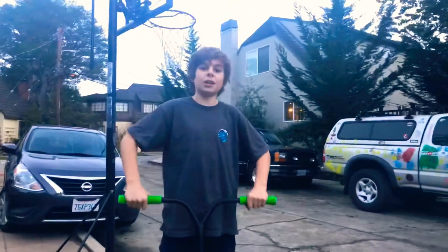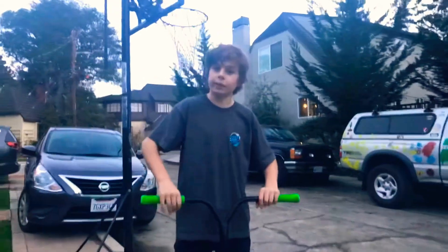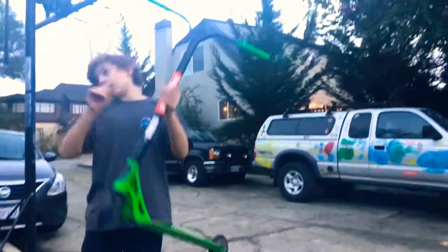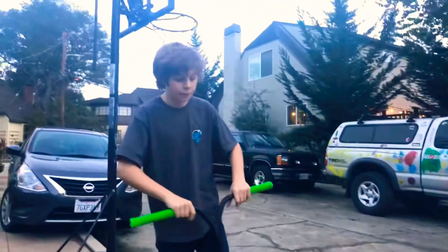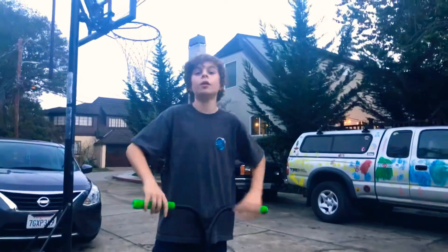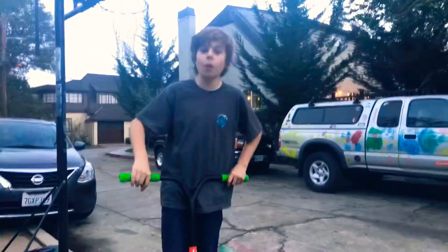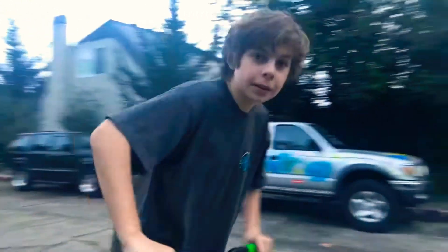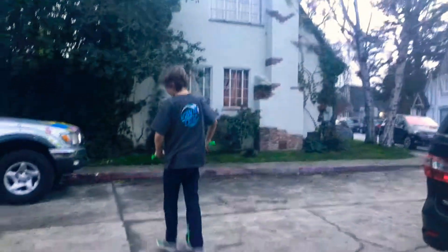Hey guys, welcome to another video, it's Dr. McCutcheon. Today we're going to be scootering. I have my custom scooter — this is a really good scooter. This is part two of how to tail whip and how to bri flip.